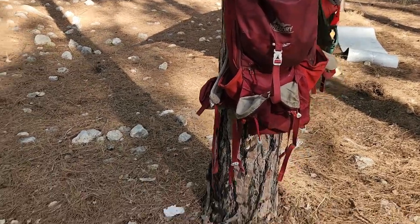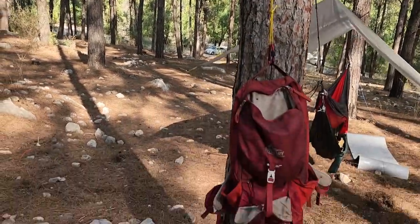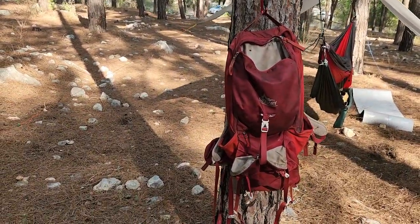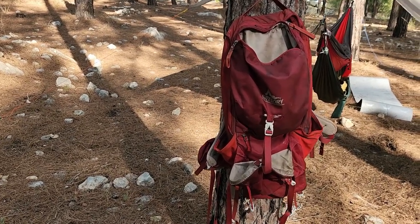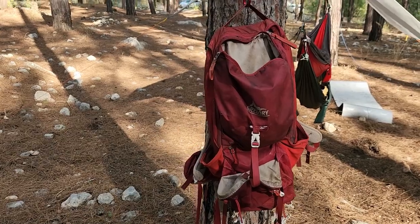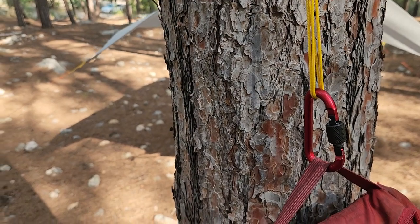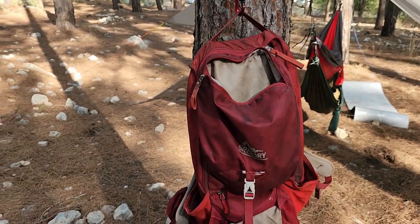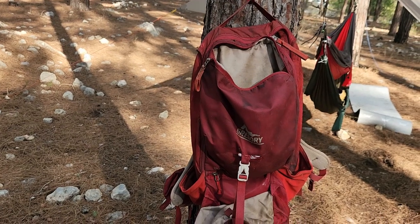This is my backpack. As you can see, it's held up away from the ground to protect it from dirt, from rain, from bugs, from homeless people. All you need is a cord with two loops and a carabiner, and then you can hang your backpack — or yourself — from any tree you find. Good luck with that.